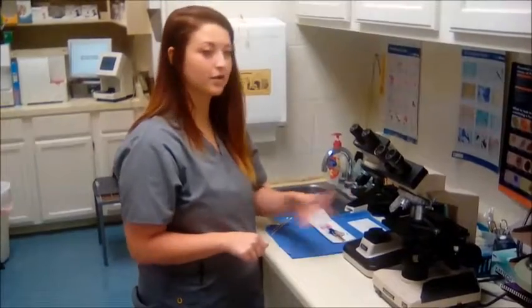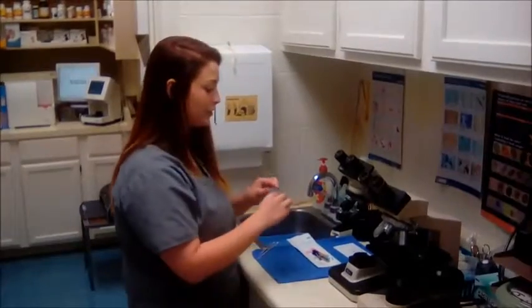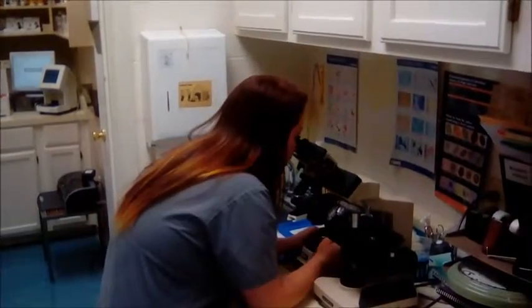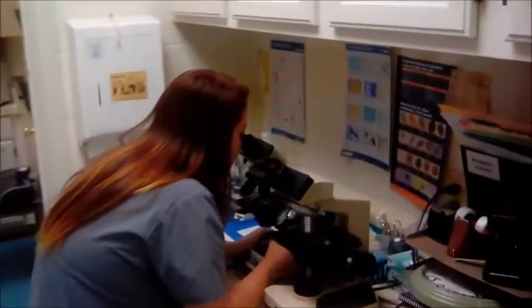Okay, I'm back at the microscope and my sample has air dried. So I'm going to go ahead and take it and I'm going to turn on the microscope and I'm going to start off by putting it on 10x. And I'm just going to focus in where it's stained at.